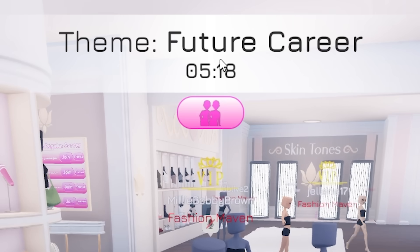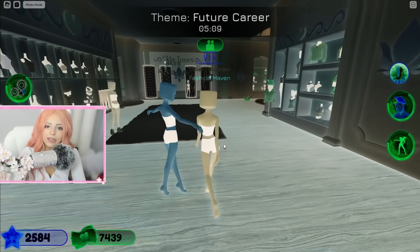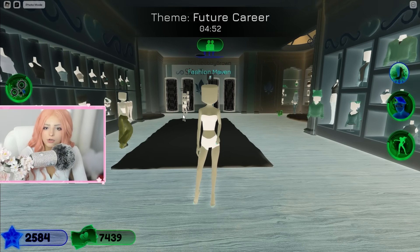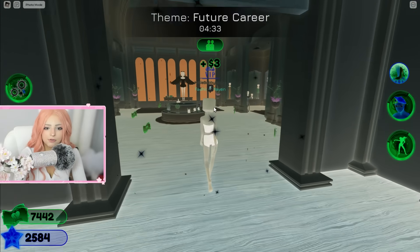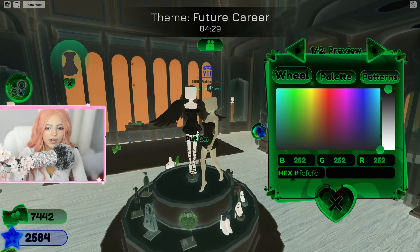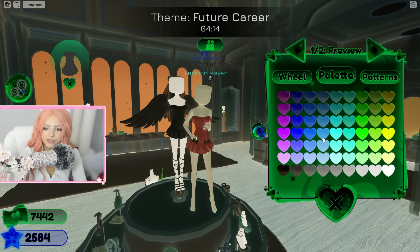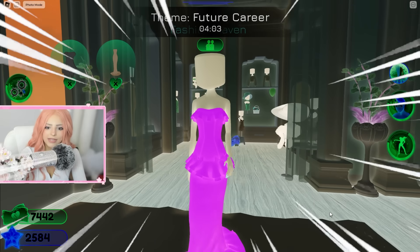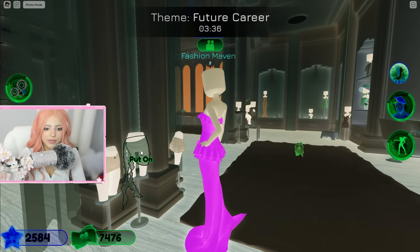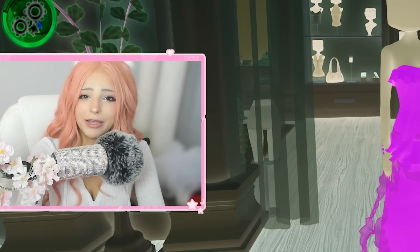The next theme is future career — the filter is on. Honestly it's not that bad, I love the Halloween themes! For future career, let's just be a hot model. Going to VIP for some cute stuff. I kind of want to do this dress combo — putting on this dress and doing purple. Then grabbing the second dress piece and doing the same color. I'm also grabbing this skirt just to give it some more texture and coloring it the same color. This better be a good color — I'm praying!